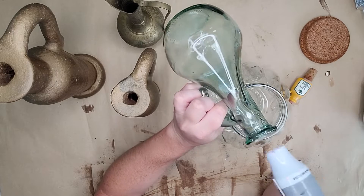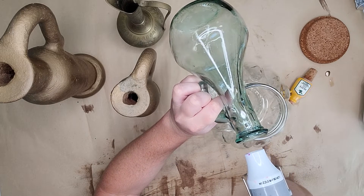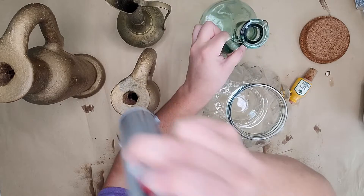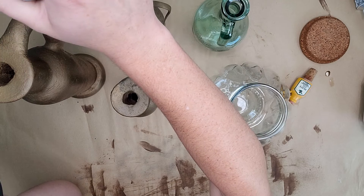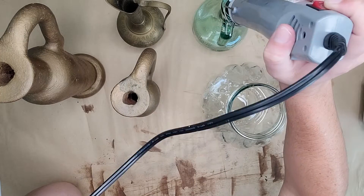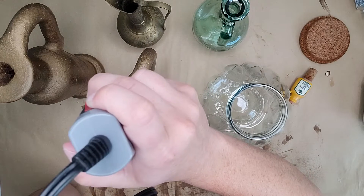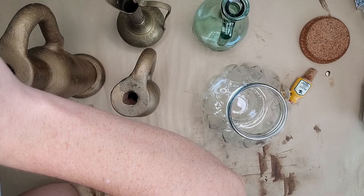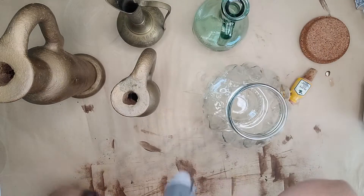I dried them all with some paper towels, however because they have such small holes for the vases I can't get inside and dry them really well. So I'm going to use my heat gun and go around a couple times to help dry out those insides to make sure we don't cause any molding or issues. Then I let them air dry a little longer just to make sure they had the time they needed to move on to the next steps.